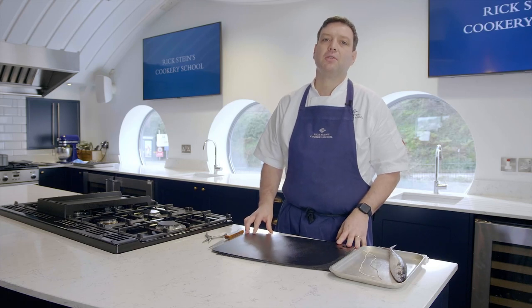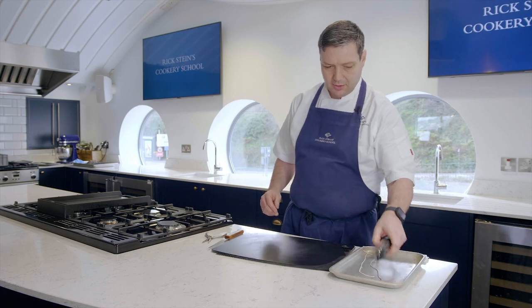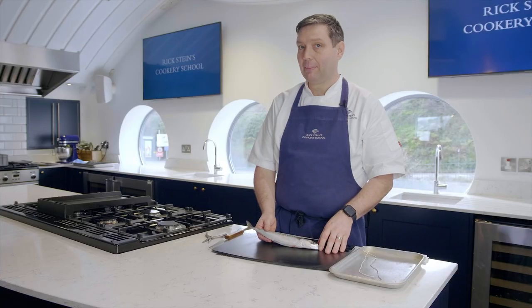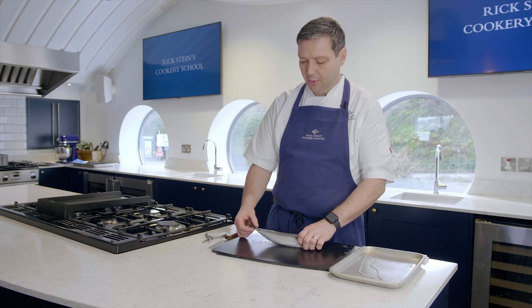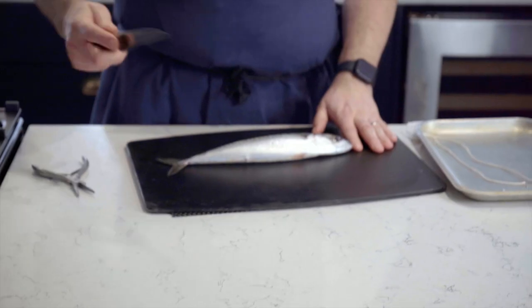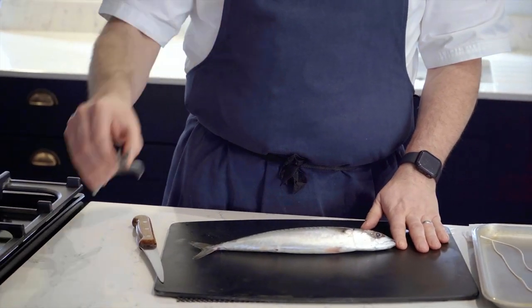Hi, I'm Nick from Rick Stein's Cookery School here in Padstow and today we're going to butterfly mackerel. I've got a beautiful mackerel here. Technically, we call it a butterfly, but this is more correctly a flapper portion. What we're going to do is remove the head and the central spine and just leave the fillet attached at the tail. To do this you'll need a good bendy filleting knife and some pin boners, some tweezers.